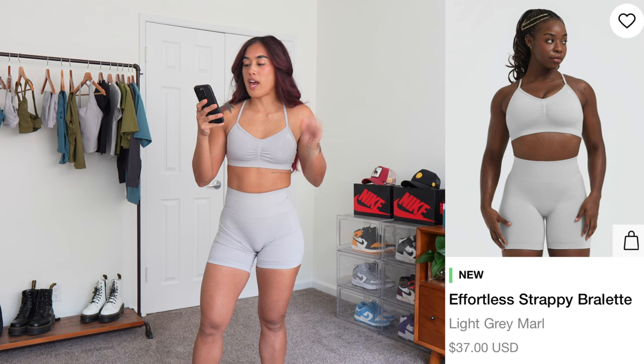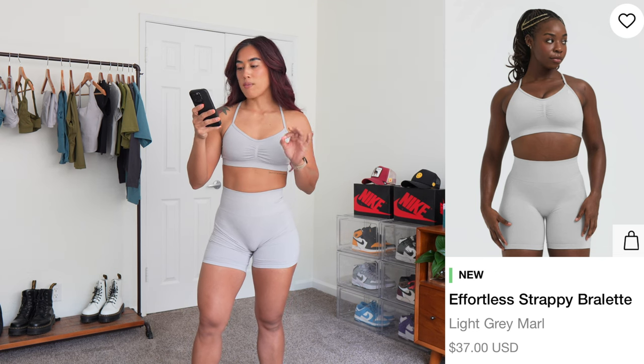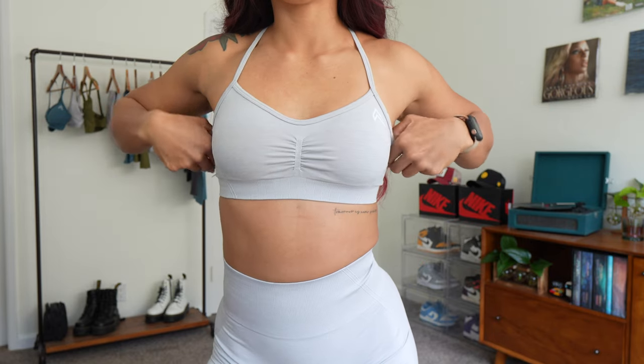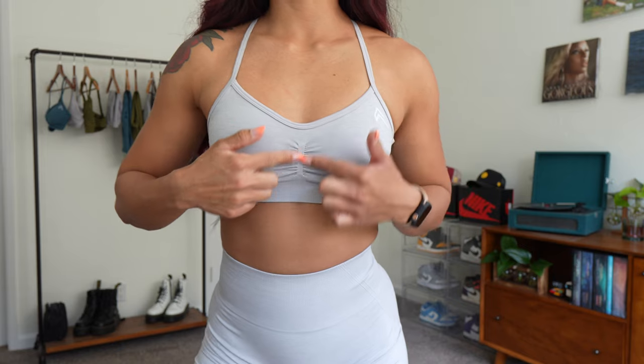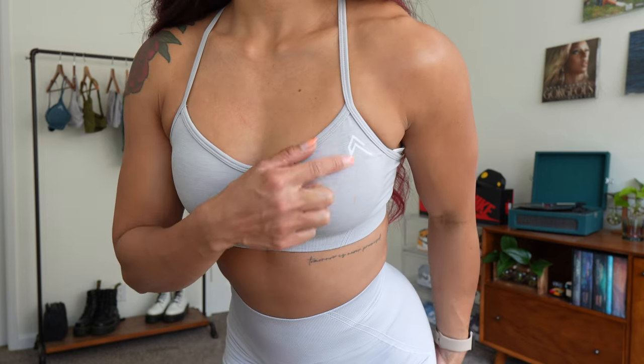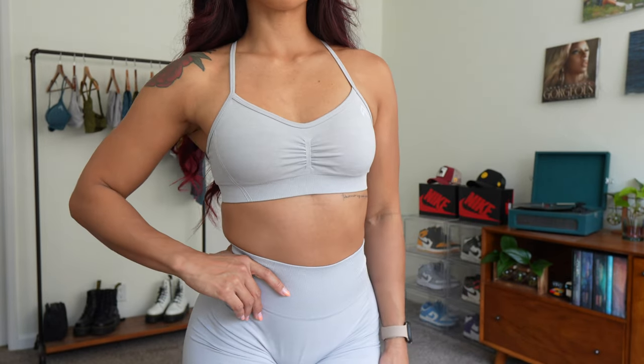First up, we have the Effortless Strappy Bralette in the color Light Gray Marl, and it's running for $37. The fabric material is 52% polyamide, 37% polyester, and 11% elastane. You get a nice U-shape in the front, two straps, and a ruching detail down the center. If you have really nice tatas, this is really going to shape the girls. The sewn-in logo is on the top left — I really like sewn-in logos because they won't fade and won't fall off like printed logos typically do.